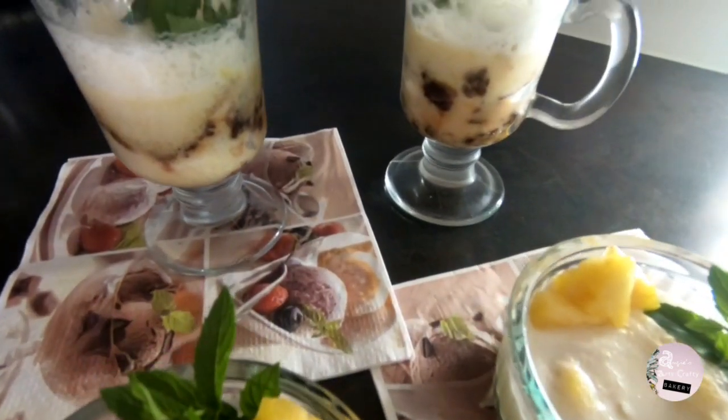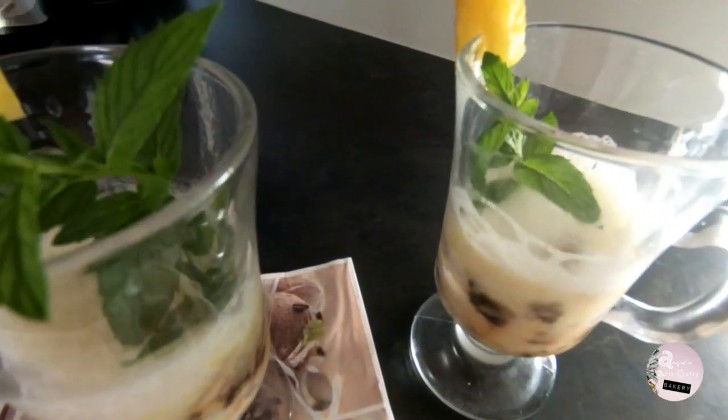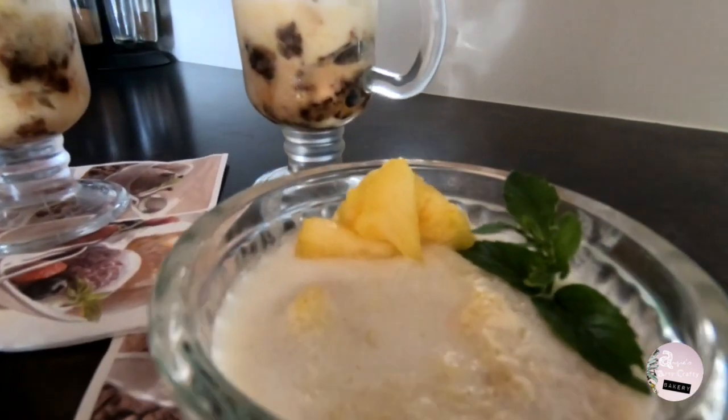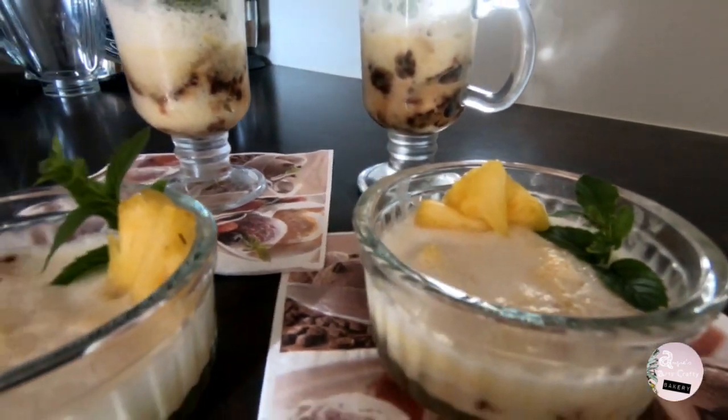Hi guys! Today we'll be making a pina colada inspired dessert, which consists of a pineapple mousse and a pineapple and coconut cookie. Let's do it!